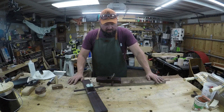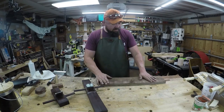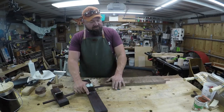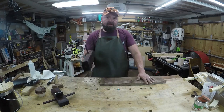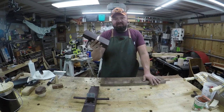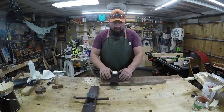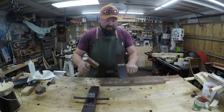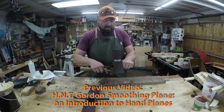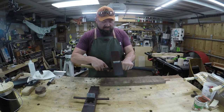First thing we need to do — I already sighted this board, it's got kind of a crown in it. Instead of planing this way, we're going to go across the grain. If the board is wider, I'm going to use the triangle blade, but since it's a short board, I'll just stick with the smoother — it covers the entire area. We're going to set the blade. If you haven't seen how to set these, please check out my previous video. We're going to go for a coarse cut to make things go a little quicker.